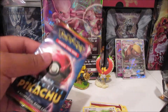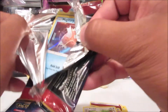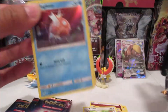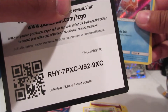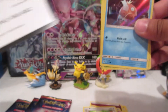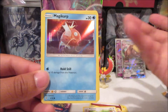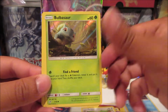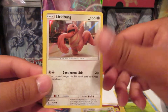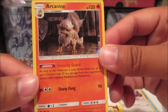Moving on into the Detective Pikachu packs — I believe you do get a code card within the game, so I'll give you guys a code card there. I think they have a pack trick so I'm just gonna go with it. We got Magikarp, Bulbasaur, Lickitung, and Arcanine. Looks really cool.